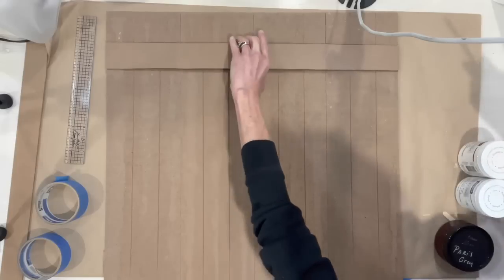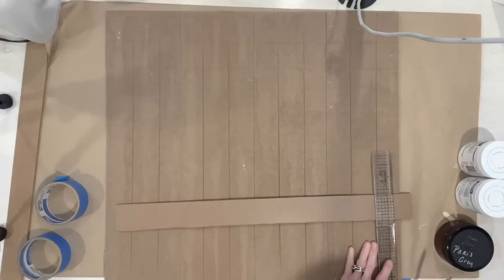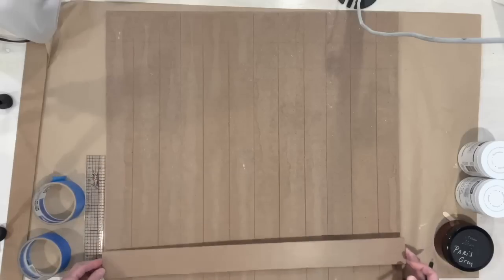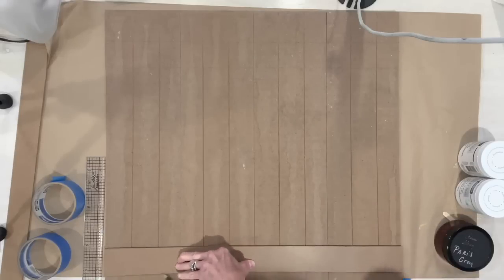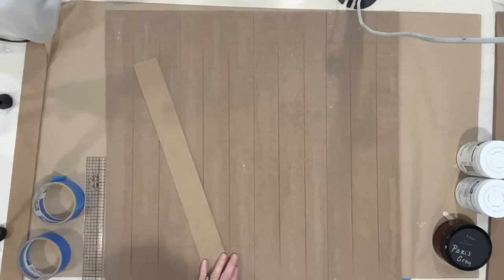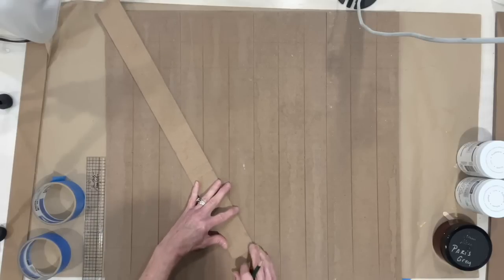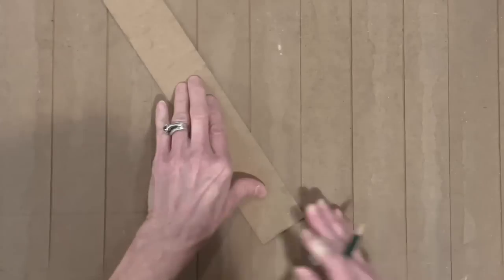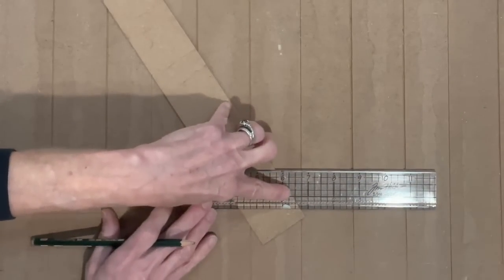This will give us our guide for where to put the little diagonal pieces. Then we're going to do the exact same thing on the bottom — measure up two and a half inches. The bottom part of the board will lay on that line, and we'll draw a line across on the top and bottom edge. Next, find your center point of the entire board and put the diagonal edge on the line we drew through the bottom piece, diagonaling it across to find exactly where to cut.